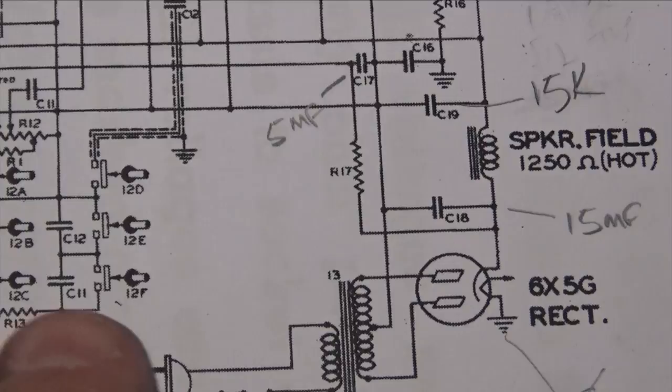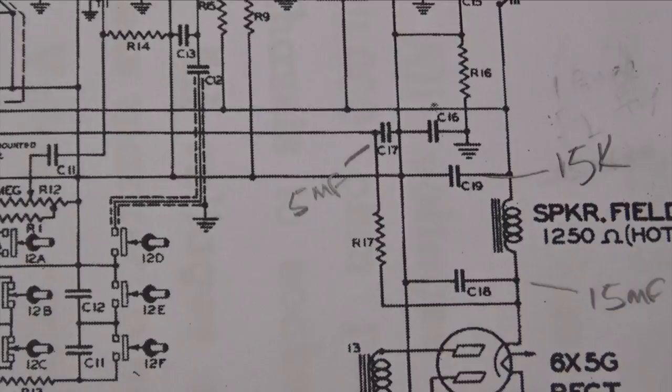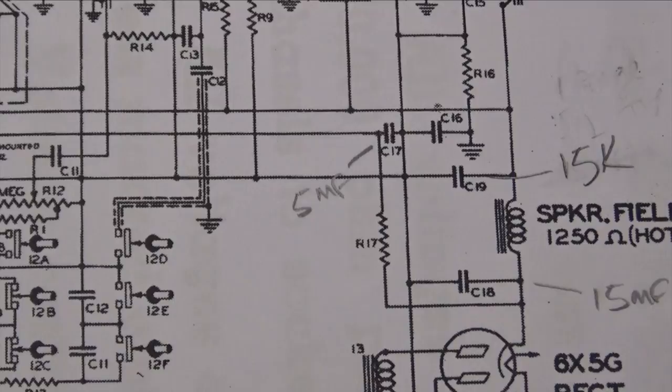If we go up on the schematic you'll see the transformer with a center tap coming off it. All the negative leads of the filter caps go to that center tap. On most radios I've worked on, the filter caps go to chassis ground — but not on this radio. On this one they go to the center tap.